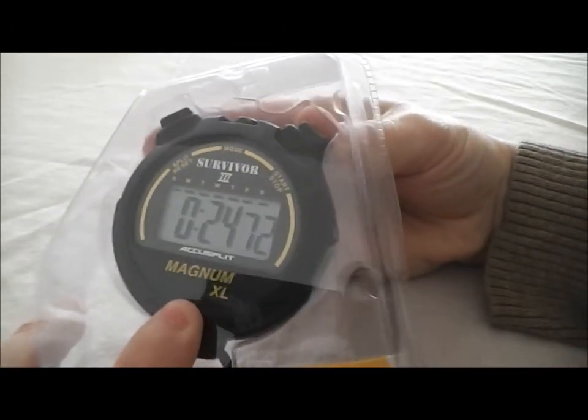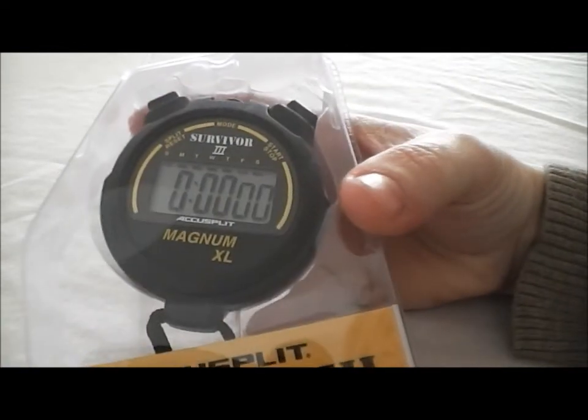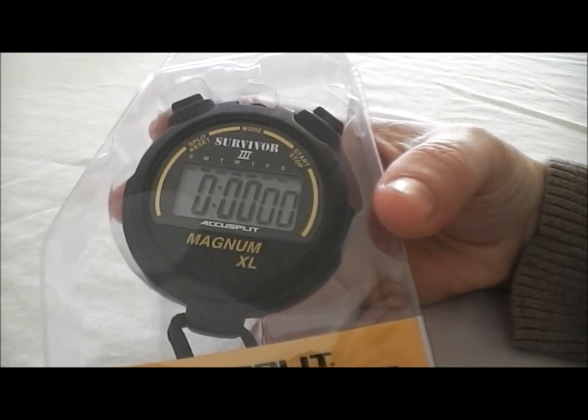When you're all done, you're going to hit the stop button and then hit reset. That's as simple and easy as this stopwatch is. This is the AccuSplit S3 Mag XLBK stopwatch.